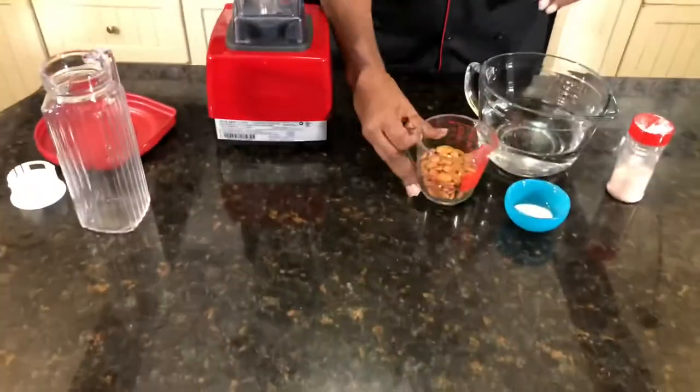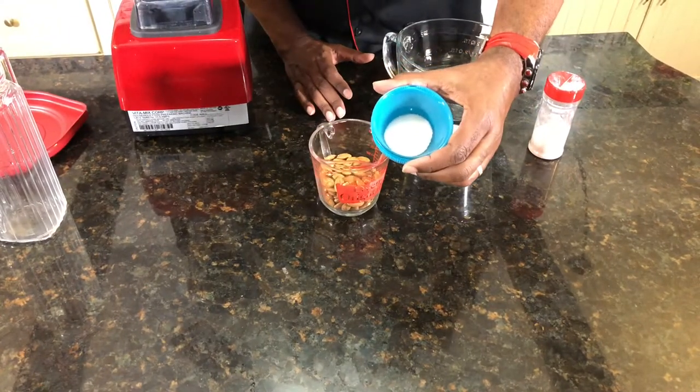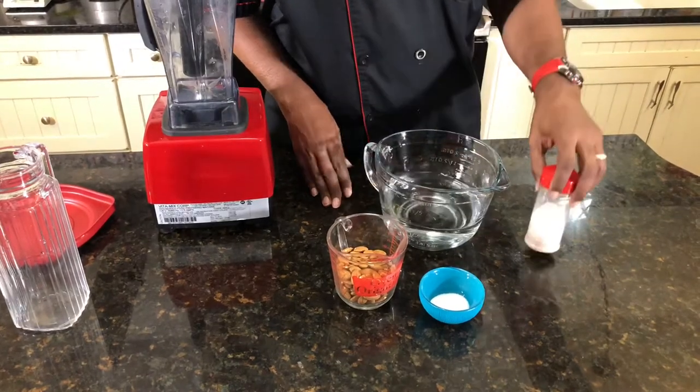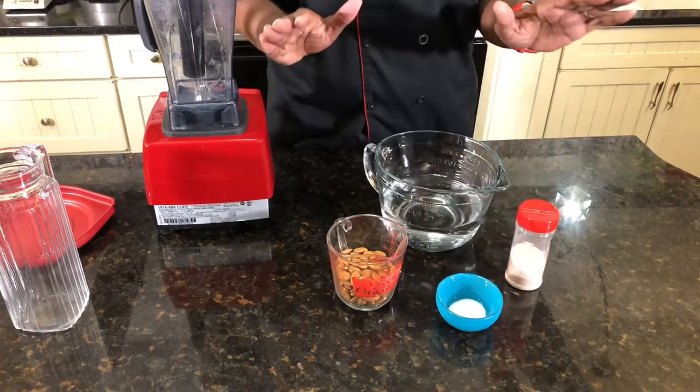We got four awesome ingredients. We got raw almonds, one cup. We have a tablespoon of monk fruit. We have four cups of distilled water, and also a little pink salt. Now, if you want to omit the salt and the monk fruit, by all means you can do that — it's still going to be creamy and delicious. You could use one or two pitted dates to sweeten it, or you could use maple syrup. Today we're out of dates, so we're going to use some monk fruit. So here we go.